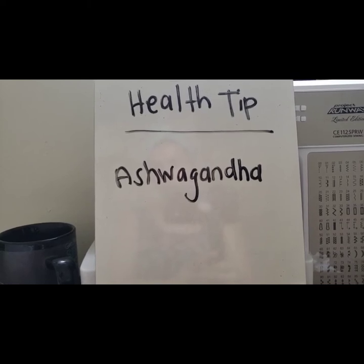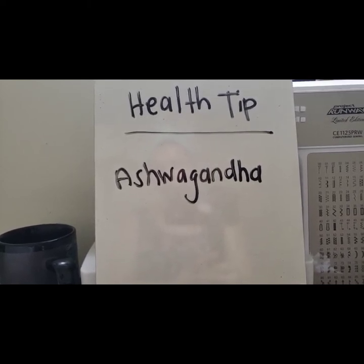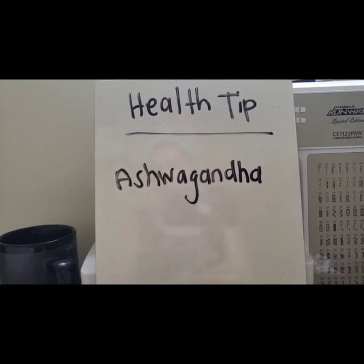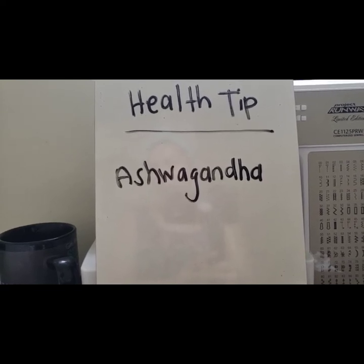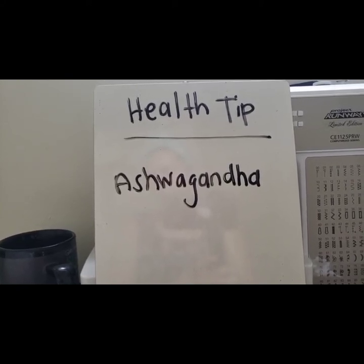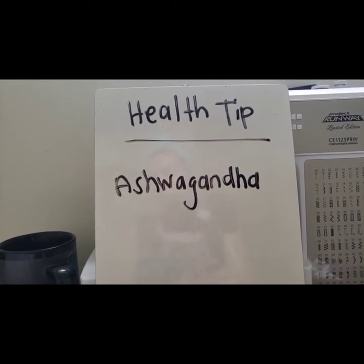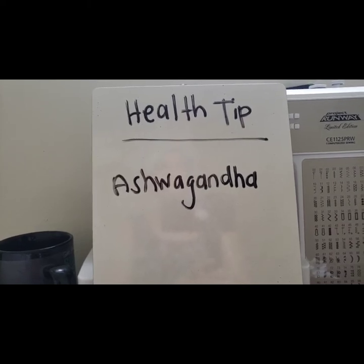If you started a new fitness program or feel really tired from a new training schedule, ashwagandha is also known to help increase endurance and strength. Another benefit is that it helps your body manage stress — this herb blocks the stress pathway in the brain, so it's known to reduce anxiety and depression.